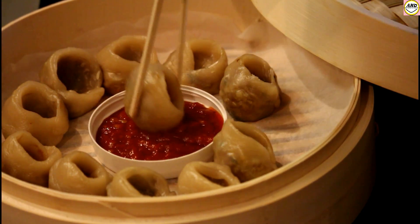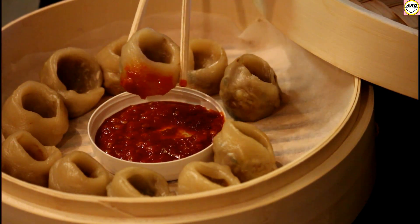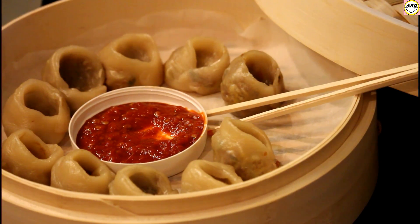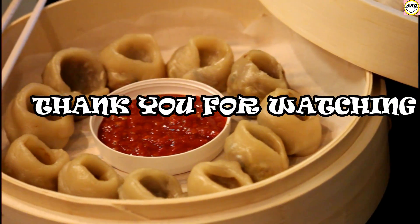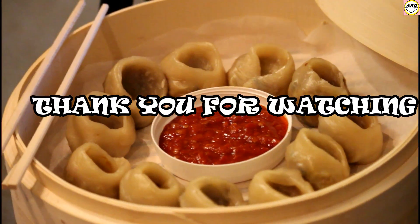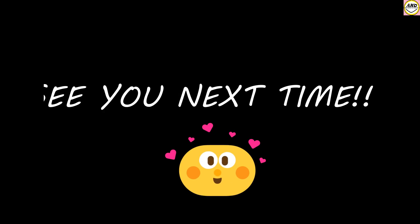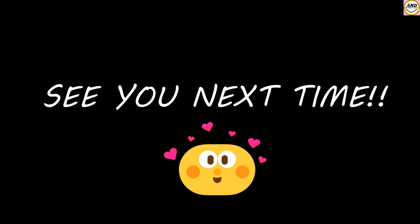Now dip the momo into the sauce, take a bite — and it tastes absolutely yum! Thank you guys for watching. I hope you have liked this video. Do give it a big like and subscribe if you haven't, and see you in my next one. Till then, bye bye, take care!